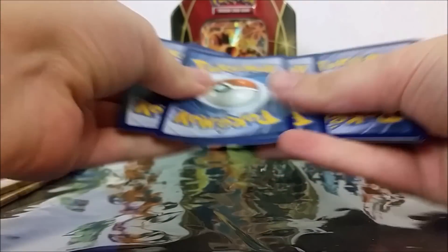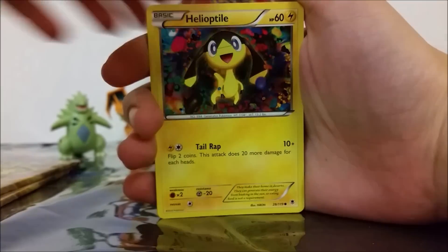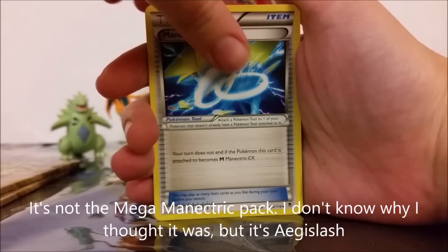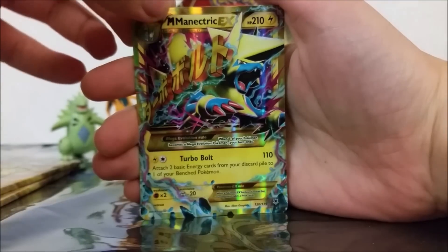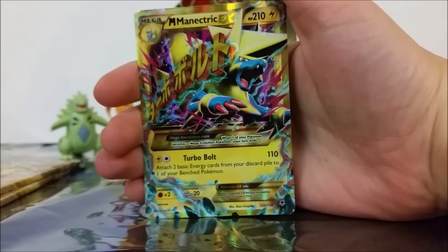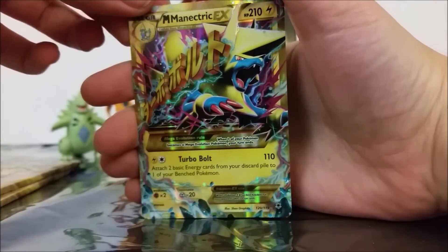Alright, our last three packs. So we've got a Joltik, Dedenne, Purrloin, Helioptile, Shelmet, Head Scope, Krokona, Manectric Spirit Link for a Mega Manectric pack — that's pretty cool — a Reverse Holo Steel Shelter, and then — oh, oh my goodness, this is a Secret Rare one, holy crap! A Secret Rare Mega Manectric EX! Oh my gosh, this is the first Secret Rare EX card that I've gotten this whole time that they've been printing them. This is so cool, and in the Mega Manectric pack — that is crazy. Oh wow, it's so pretty!